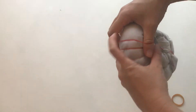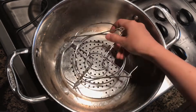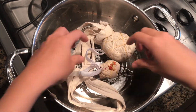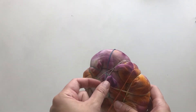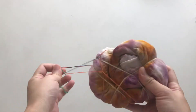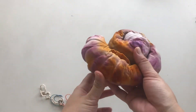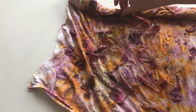Once you have your fabric secured in a nice tight bundle, go ahead and put it in the steamer or your instant pot to steam it for about an hour. After steaming my garment for about an hour, flipping it halfway through, I actually left it overnight. Now I'm ready to unwrap it and see what it looks like — kind of like unwrapping a Christmas gift where you don't know what you might get.